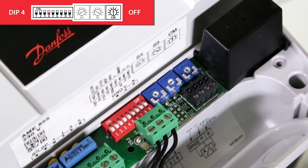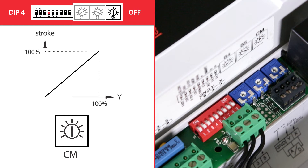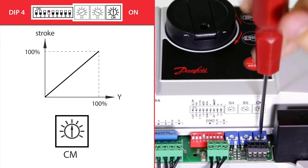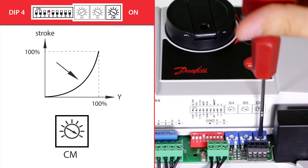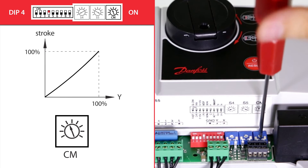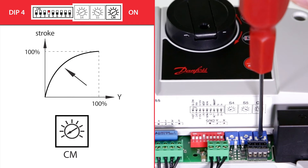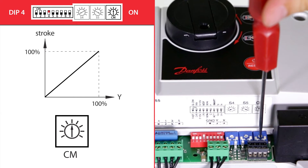Dip switch 4 sets linear or modified actuator characteristics towards the Y control signal. In the off position, we set linear correlation between the Y control signal and actuator stem position, while in the on position, this correlation can be modified with the additional potentiometer CM. Turning CM clockwise gives equal percentage correlation, and turning it counterclockwise gives a quick opening characteristic. This enables the best heat transfer through the heat exchanger and optimizes application performance.